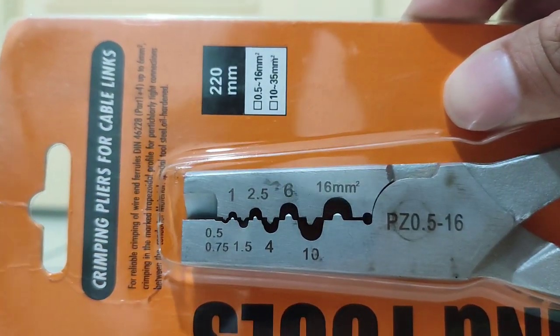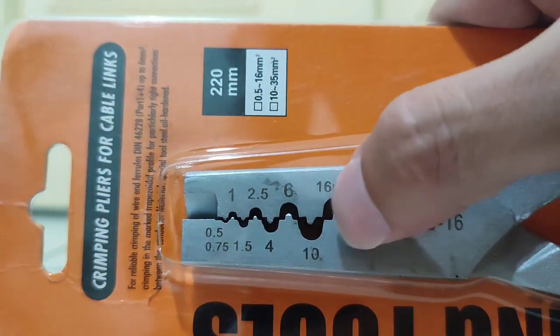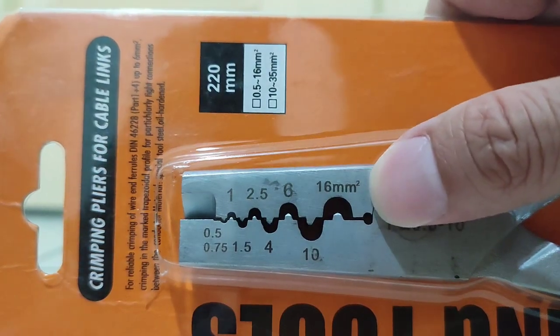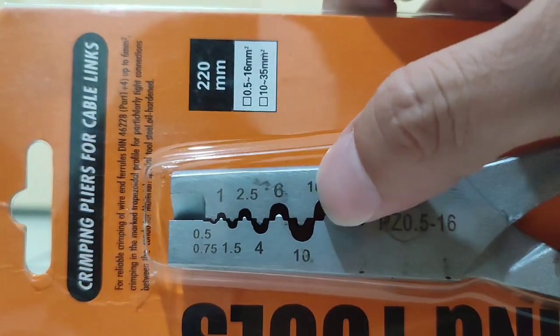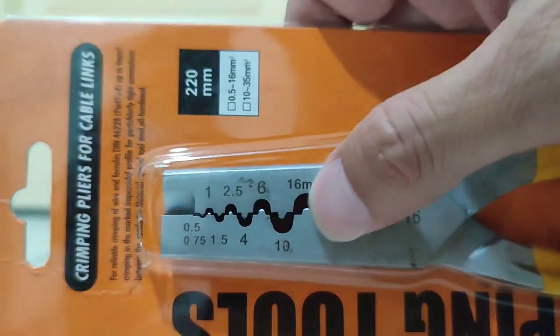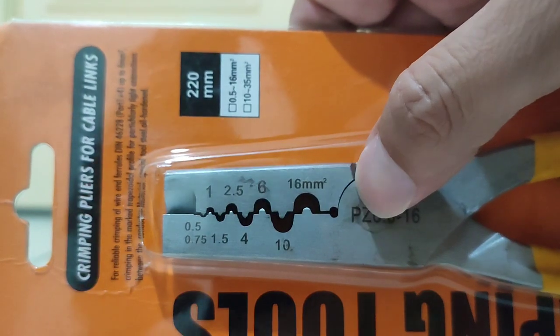For cables, I think six and above we apply 10 or 16 mm. But it depends on the situation — you can use four as well. Mostly it's 10 and 16. Now we start to apply the cable depending on how you use it.